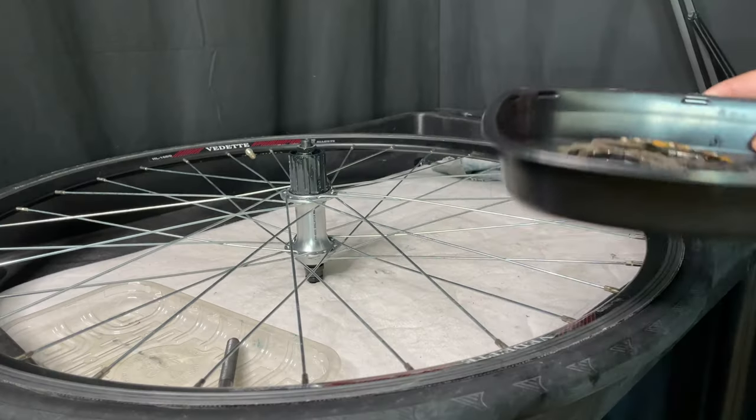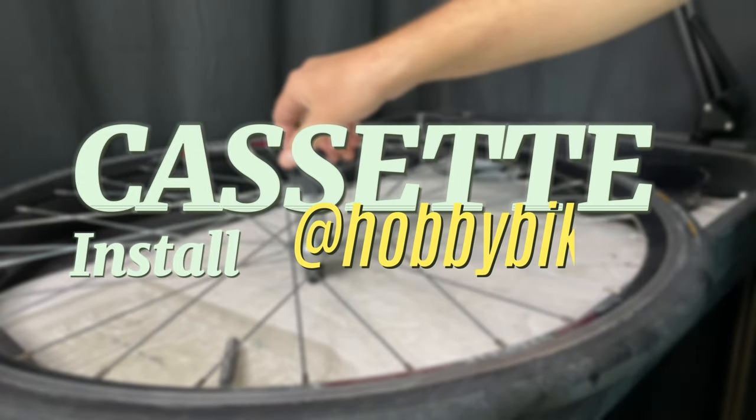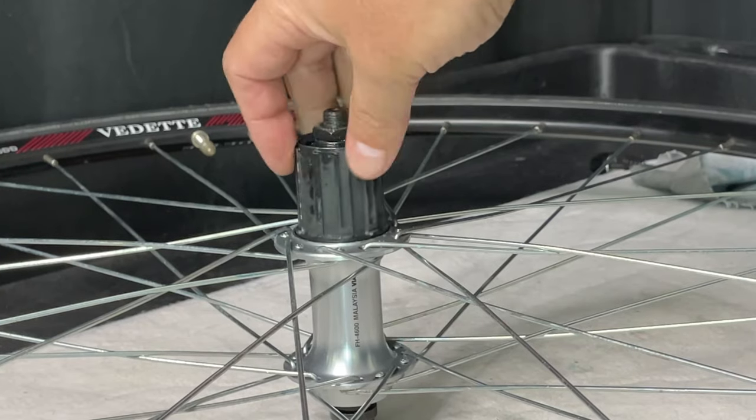Today I'm going to show you quickly how to install a cassette on a freehub. So here we go. Here's the cassette, all in pieces. Here's the freehub.